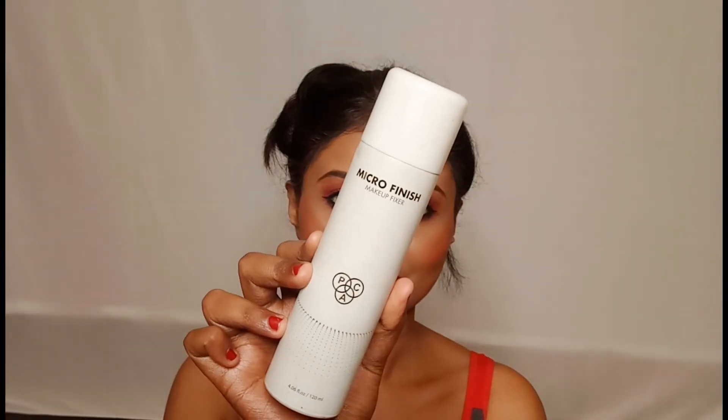Finally, I will set my makeup with a Pack Microfinish Makeup Fixing Spray. And this is the final look, guys!